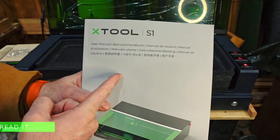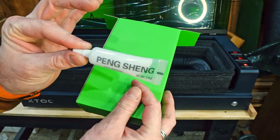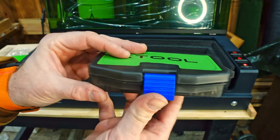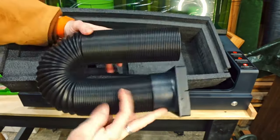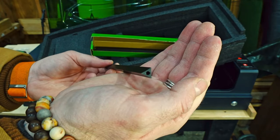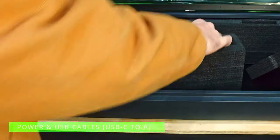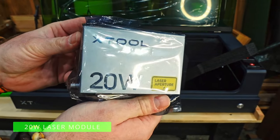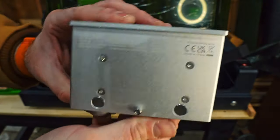Definitely spend your time reading the instructions — don't just trust me. This little box includes a custom toolkit designed specifically for the S1. Make sure you hold on to it because you will need it throughout the assembly and will need to come back to these tools from time to time. This hose here is the ductwork that you connect to the air assist — we'll come back to that later. They also include some triangular prisms designed to elevate your workpiece off the bottom plate if you don't have the honeycomb panel. They include their power cord and USB-C cables, but the main star of the show is the 20 watt laser module. They make this system so you can swap out these modules for different ones.